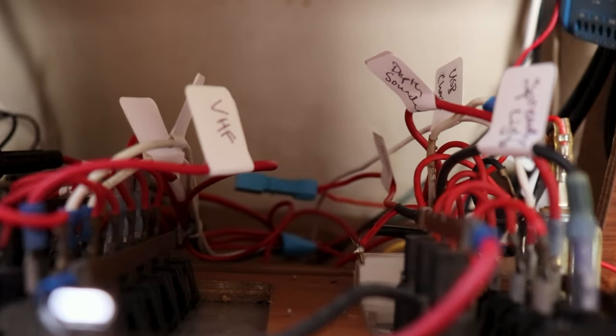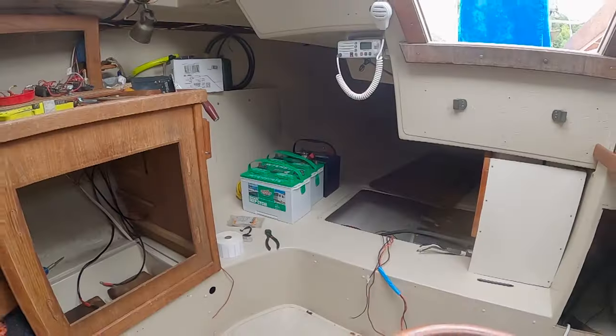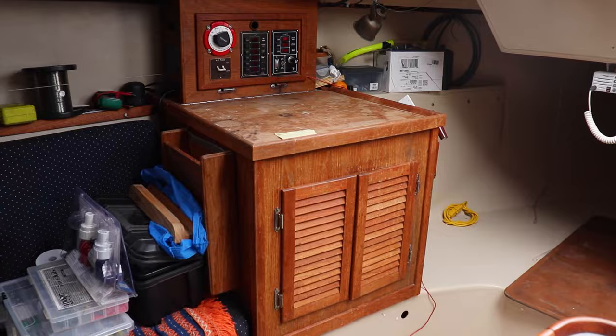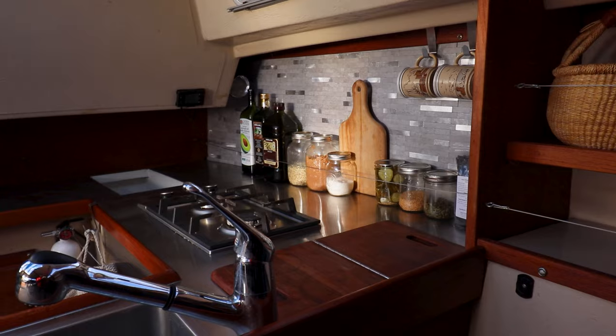Today we're going to start the project of relaying out all our electrical. I want to relocate the batteries from the nav station here on the port side of the boat, pop them in under the quarter berth. We're going to move all of our electronics under there and really condense it down into a smaller footprint. That way we can use the nav station for extra storage for the galley and continue on with our galley refit that we started last year. We're going to turn the nav station into a big storage area with shelving so we can store all our pantry goods.